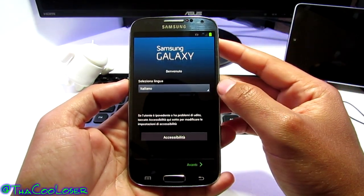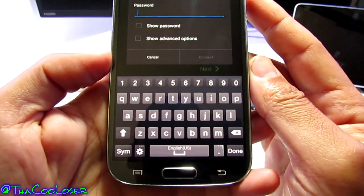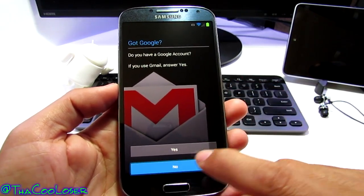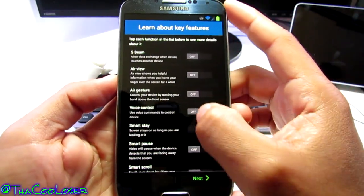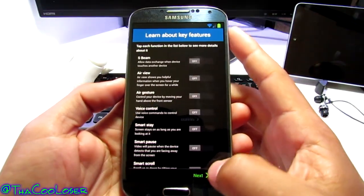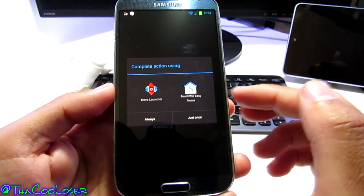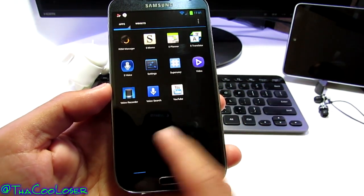Right now it comes up in Italian — select English, United States, Samsung keyboard. Sign into your Samsung account, which I do have, but I'm going to skip it for now. I also have a Google account but I'll skip that too — you can come back later. I'll turn these options off for now. There's TouchWiz easy mode, but you can deal with that later. Let's set Nova Launcher and say always, and we are ready to use the device.